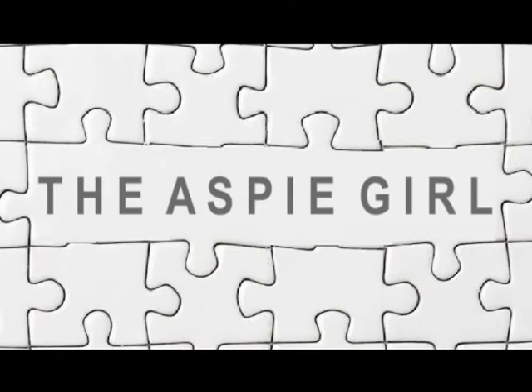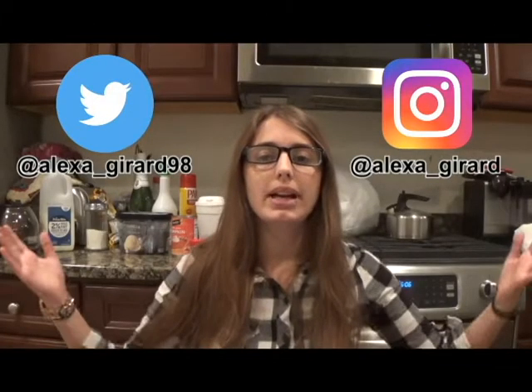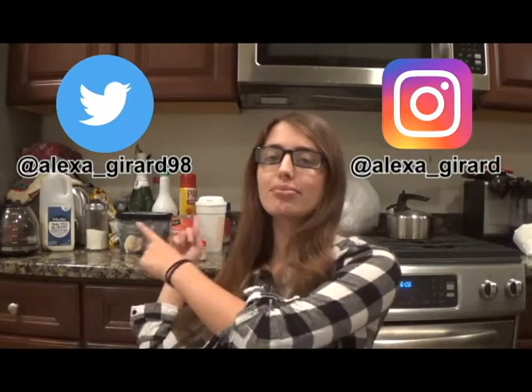Hi guys, it's Alexa, welcome to my channel. As you can see, I am in my kitchen with some ingredients right here behind me. In this video I will be making a DIY pumpkin spice latte and then taking it one step further and making a pumpkin spice frappuccino, as it's fall and pumpkin spice is currently in season.